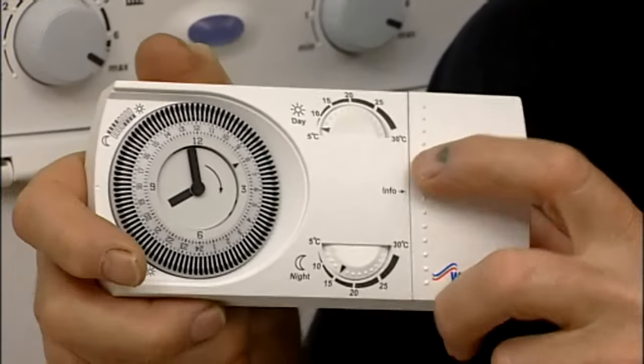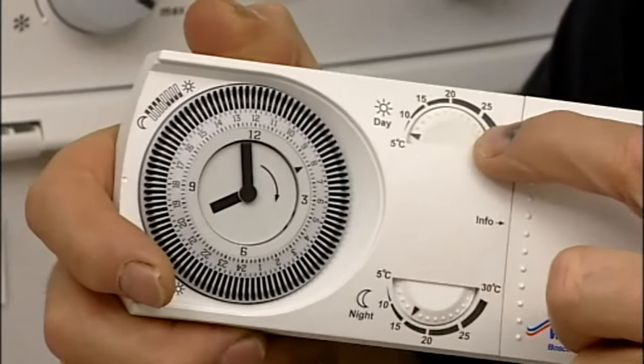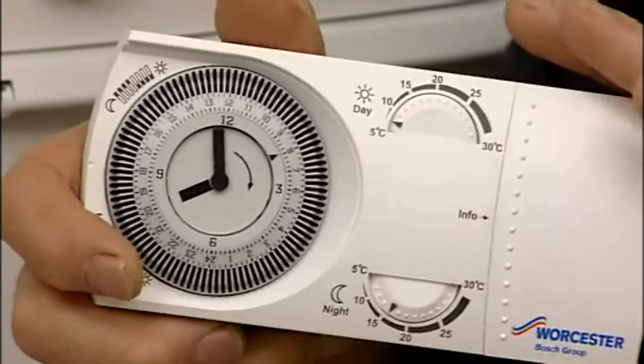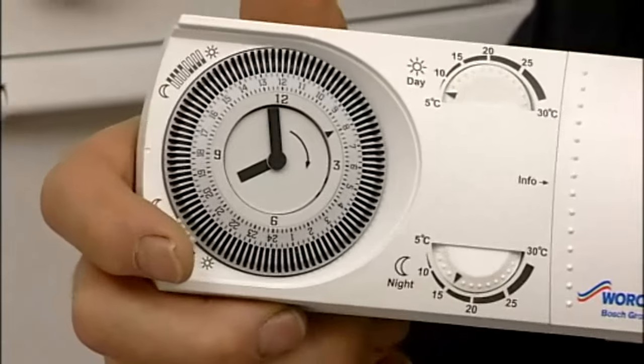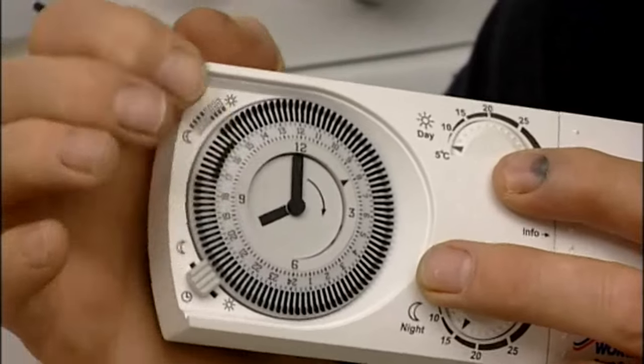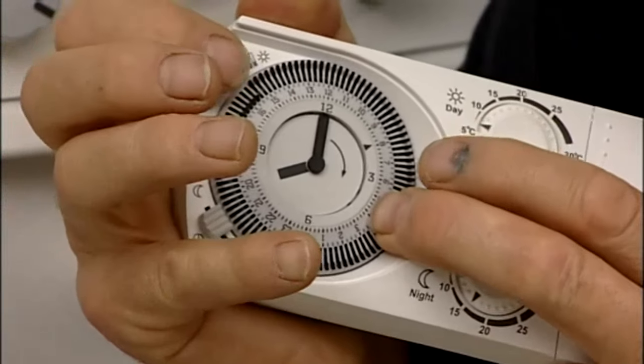It's a good idea when you start to turn the temperature setting up to full, so that you can make sure that a link has been established between the transmitter and the receiver on the boiler. Then it's just a simple question of pushing the tabs in to select the on times.